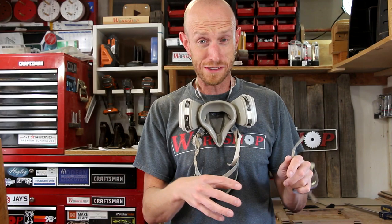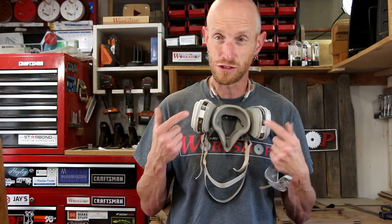The worst part about doing finger joints is there's so much dust. You definitely want to wear some sort of breathing protection — make sure you stay safe. This does take a little bit of time, and you don't want to be breathing all this dust the whole time you're making these cuts. So, respirator. And now, we glue.